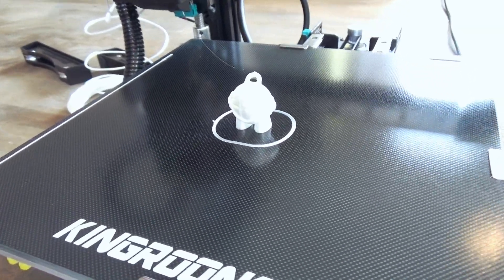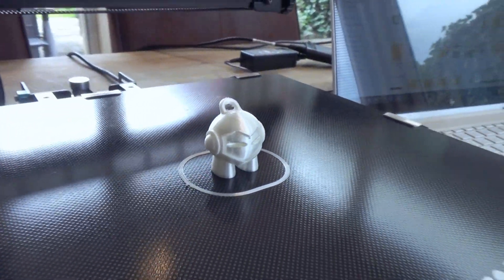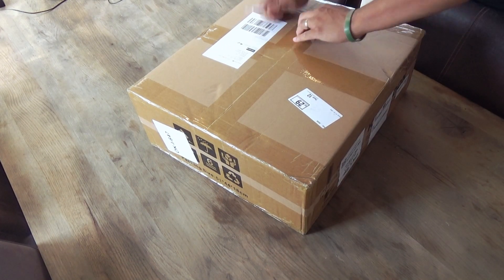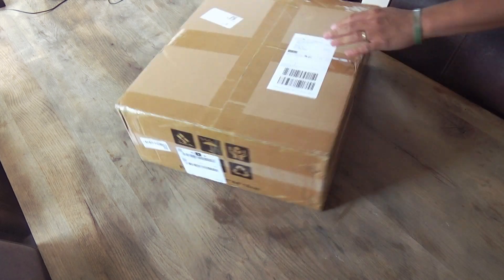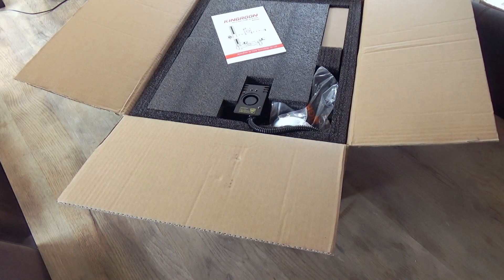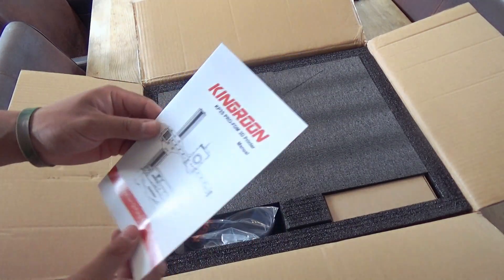The Kingroon KP3S Pro is a cantilever-style 3D printer with linear guide rails on the X, Y, and Z axis to enhance the printer's stability and accuracy for increased printing quality. The Kingroon KP3S Pro S1 is currently the most cost-effective among similar printers on the market, so in this video we're going to test it out.